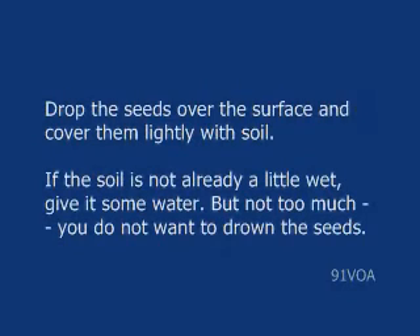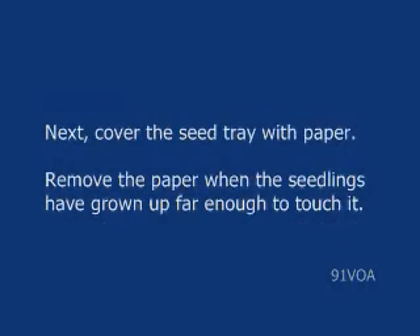Drop the seeds over the surface and cover them lightly with soil. If the soil is not already a little wet, give it some water, but not too much — you do not want to drown the seeds. Next, cover the seed tray with paper.